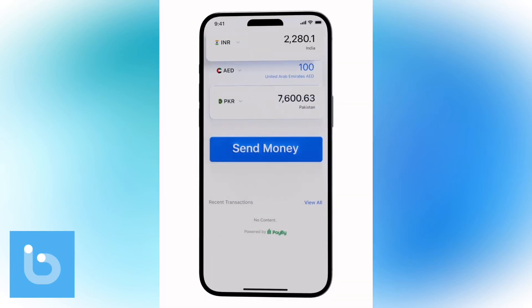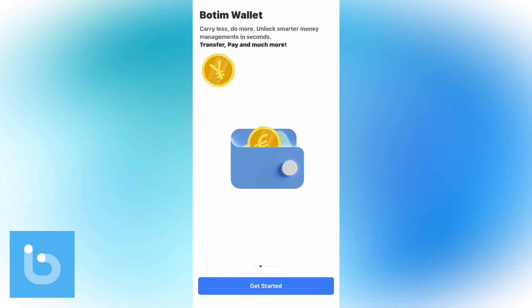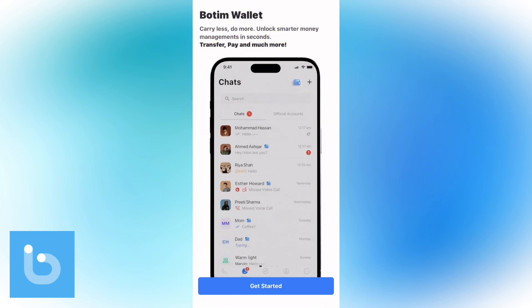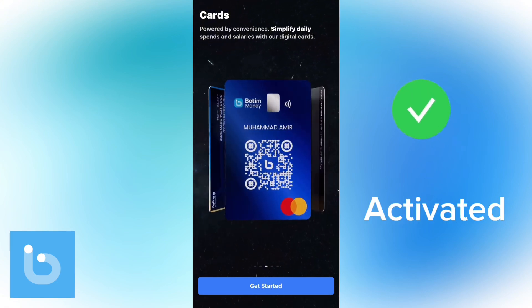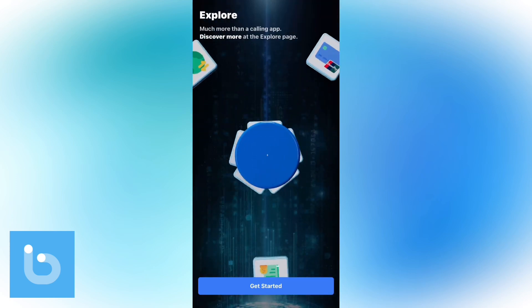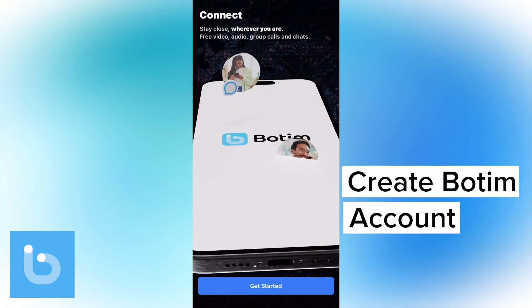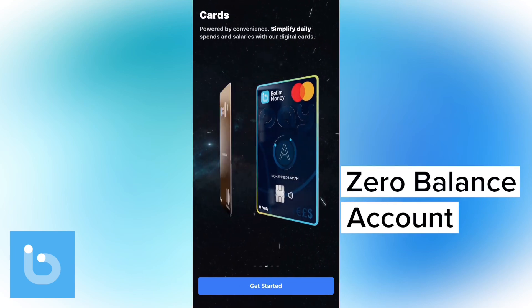You want to start sending and receiving money with Bottom Wallet but don't know where to start? You're in the right place. In just a few simple steps you'll have your Bottom Wallet up and running, and without any confusion you'll be able to start making transactions seamlessly. Before we dive deeper into local and international transfers, let me guide you on how to create your Bottom account — a zero balance account — in just one minute.